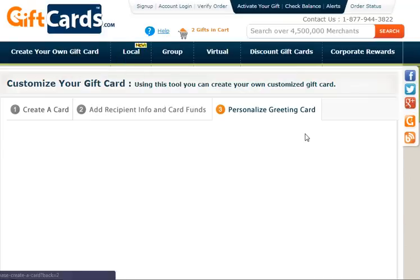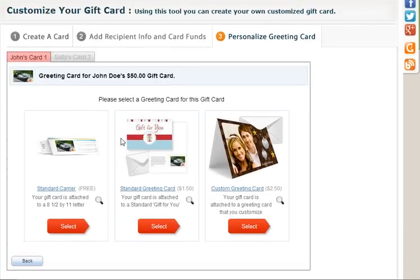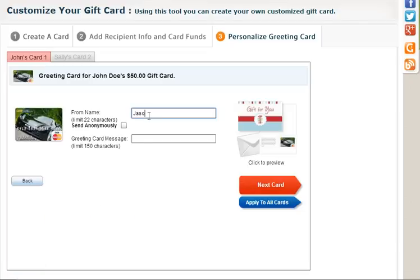The next step is to add the personalized greeting card. We have several types: the standard card carrier, which is free — that's an 8.5 by 11 piece of paper; the standard greeting card, which is higher greeting-card quality at $1.50; and the custom greeting card, a fully customized card where you upload photos, at $2.50. I'm going to select the 'Gift for You' standard card. Inside I'm going to say 'This is from Jason' and the message is 'You did very well on the project.' I could apply this to all cards — which is handy if you have 10 or 15 cards during the holidays — but in this case we're doing two different cards, so I'll go to the next card.